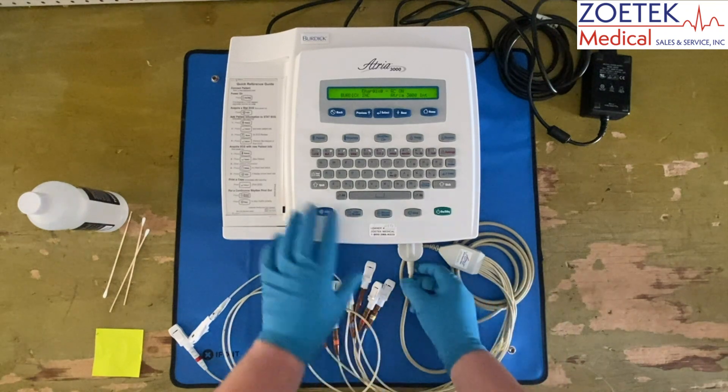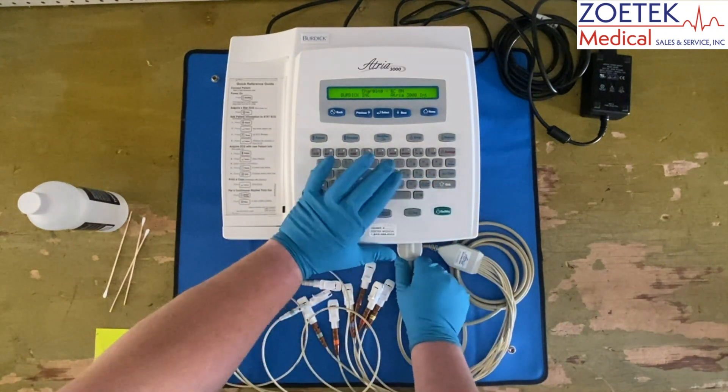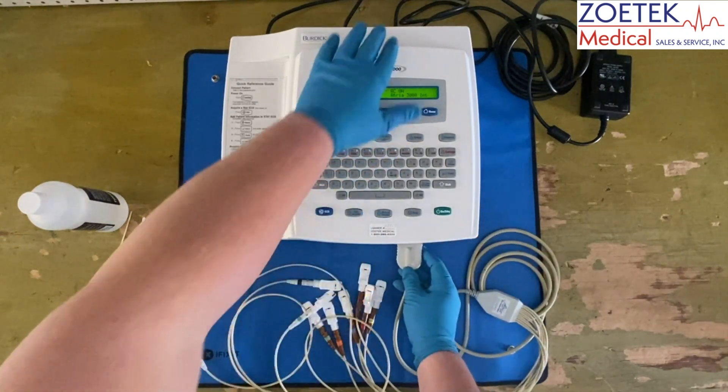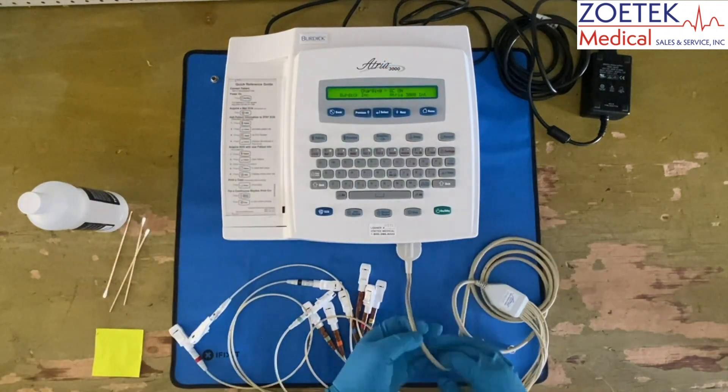If noise and artifacts persist, inspect the lead cable connection to the EKG. It is typically best to remove the connection and check the connector itself for damage. After reinstalling the cable, verify there is no physical damage to the wire sheathing of the lead cables.